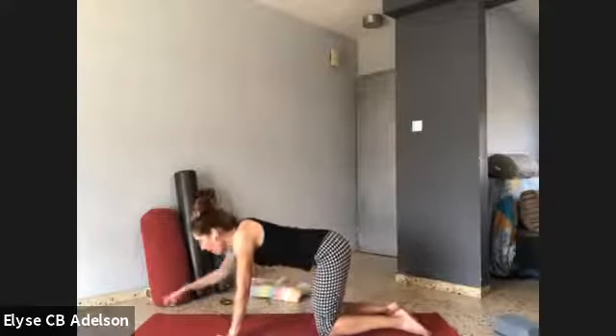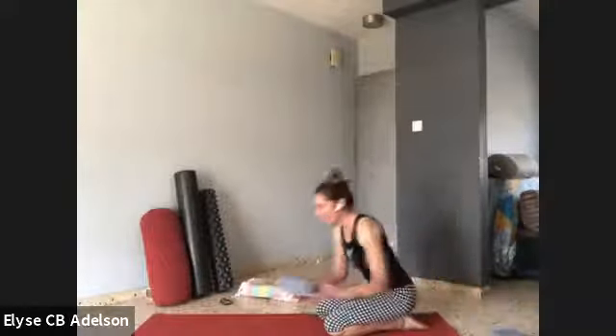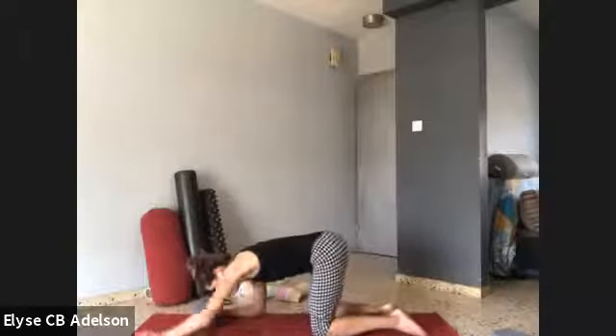Let's make our way into puppy dog pose. Walk the arms forward, keep your thigh bones straight up and down, active through the arms. Keep pressing the hands down — it could be helpful to have a block underneath your head. Keep the back of your neck nice and long and keep those arms active. Press hands down, knees down, tops of the feet down. Lengthen through the spine and back of the skull. And slowly releasing.